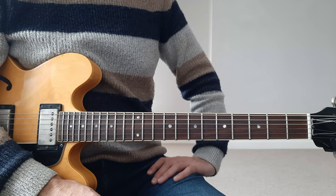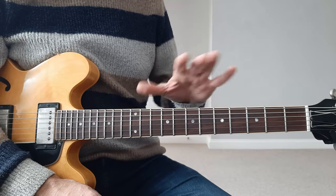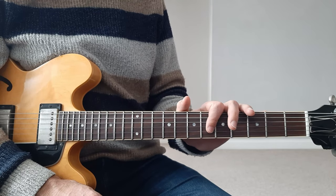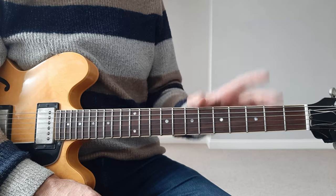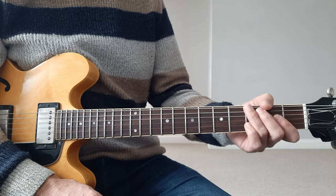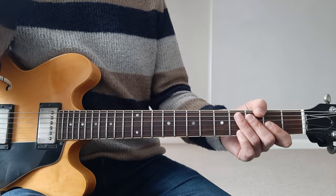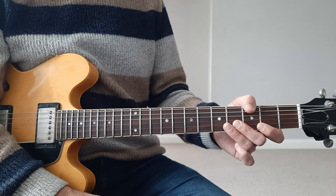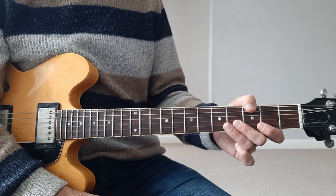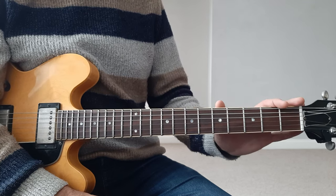Today we're going to look at reading on guitar. We're talking about notes here, not chord shapes or chords over slashes or anything like that. We're talking about traditional notation and notes. I know a lot of people use tablatures. I'm going to incorporate that at the beginning so that you know where things are on the guitar. But the goal here is to abandon tablatures altogether, and I'll show you a structured approach on how to do it.